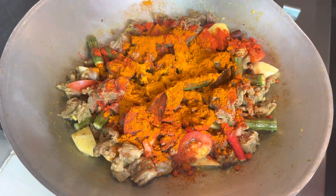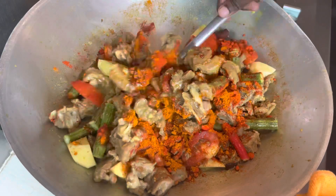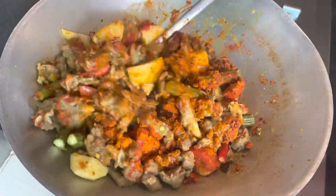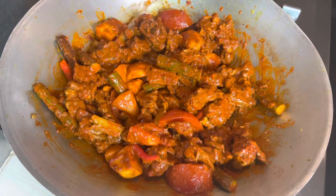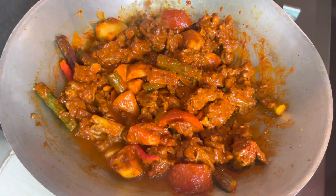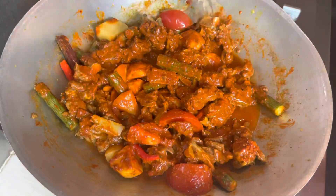If you add the masala, then you can add the masala. You can add the masala. We will add the masala.